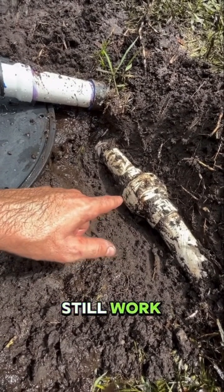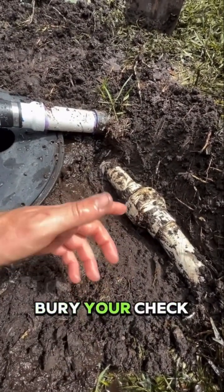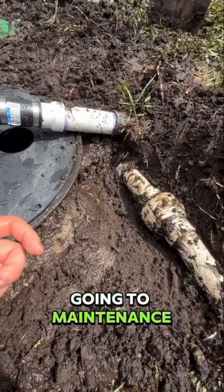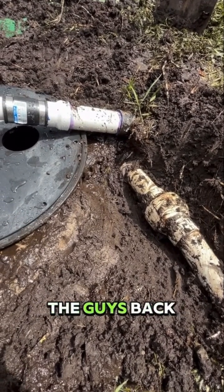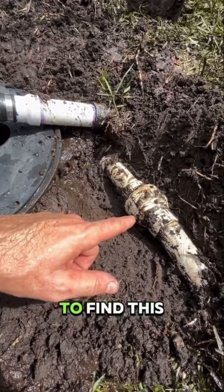But you should not bury your check valve, because if you bury it, how are you going to service it? How are you going to maintain it — unless you call back the guys that installed it, because they know exactly where it was buried. We got lucky to find this check valve.